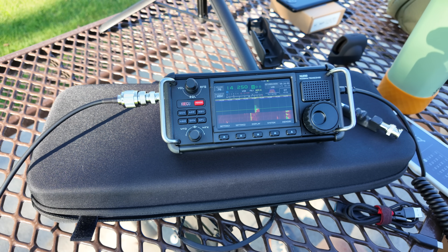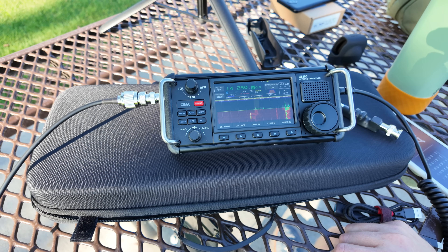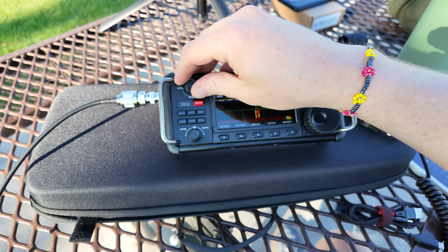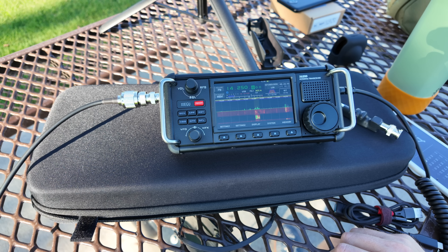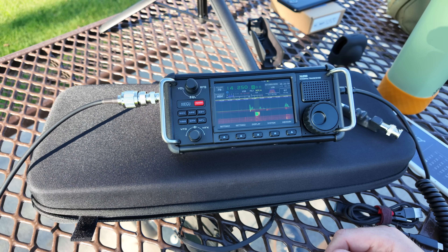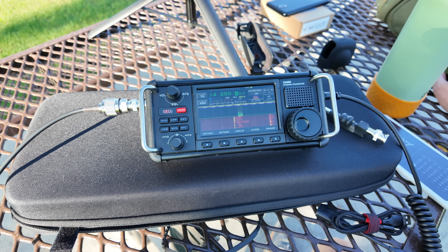Kilo India Six November Alpha Zulu, continuing to call. India Six California, India Six. 73, and thanks for having me down, pal. 73, thank you very much.